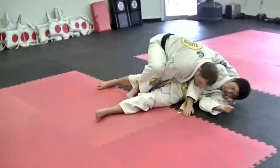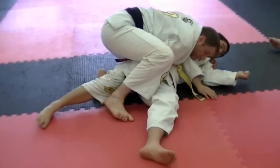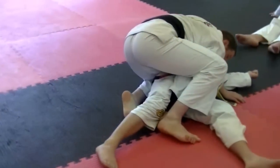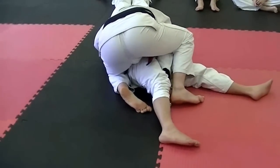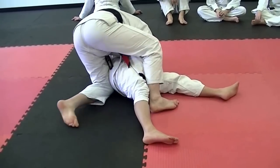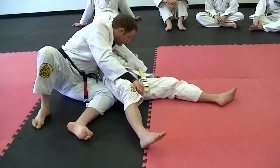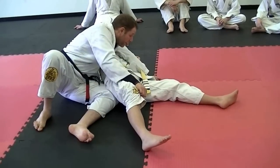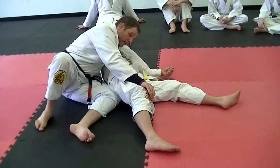This hand reaches for the head, and this knee goes next to the hip. So we're covering him here, and I want to move around this position all the way to the side mount. I'm going to sit on my hip, then take the leg out, make a base right here, and sit next to him.